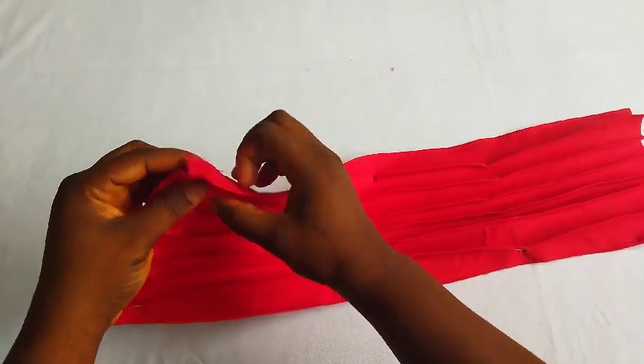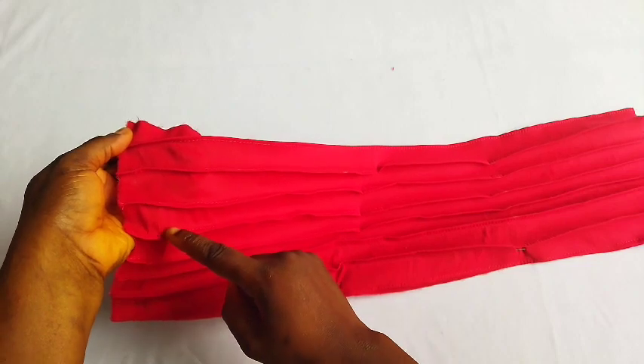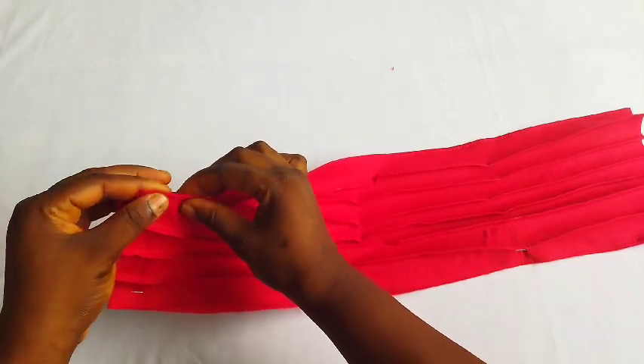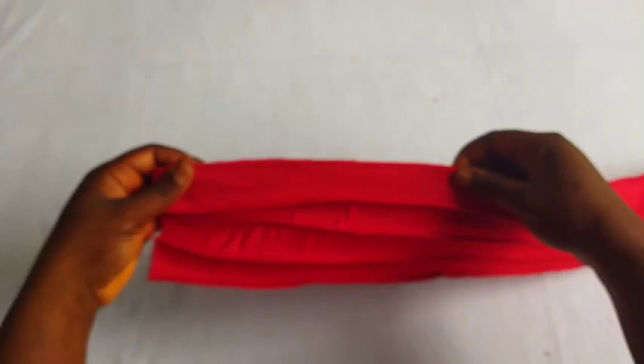Whatever you do to this side, you'll be doing it on the other edge as well. That exact four you counted — do the same thing to this one, then fold as usual and take to your machine to sew. You can see the outcome; this will be used for that top plate design.